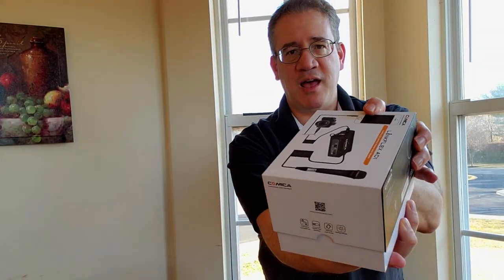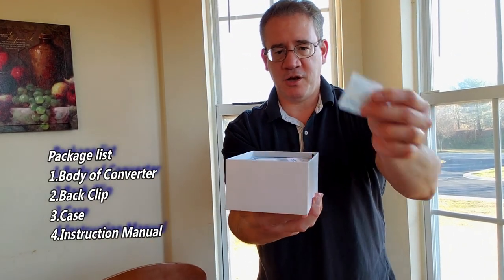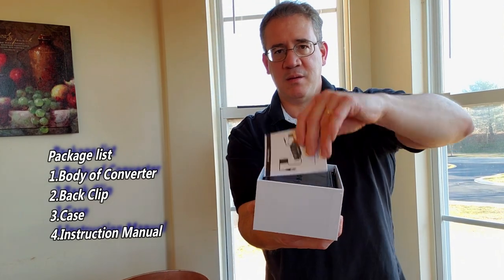We're going to unbox this right now and take a look inside and see what it all comes with. There we go. Instructions.